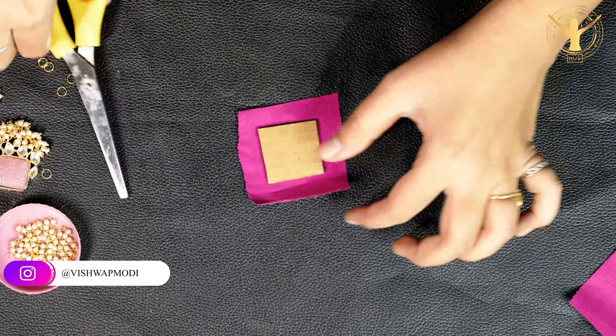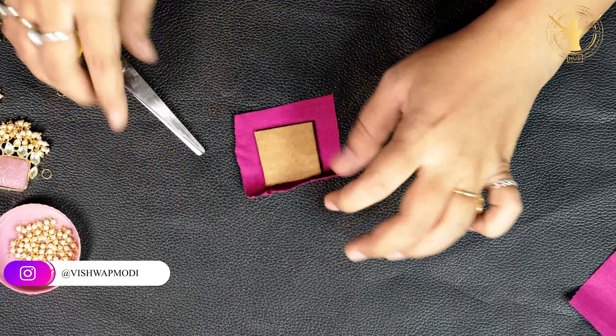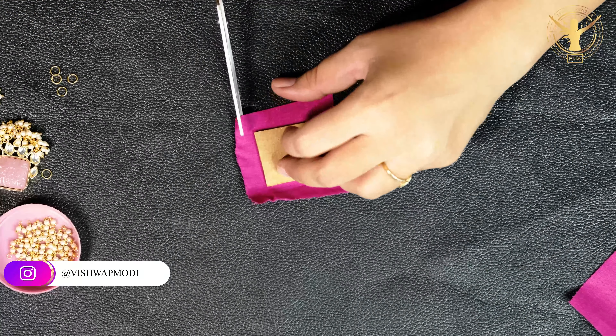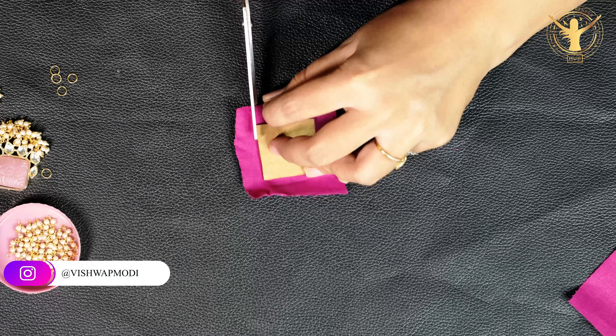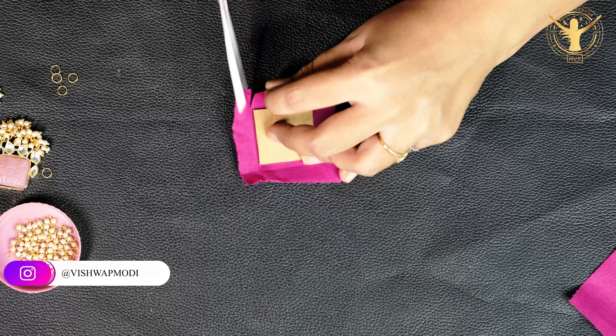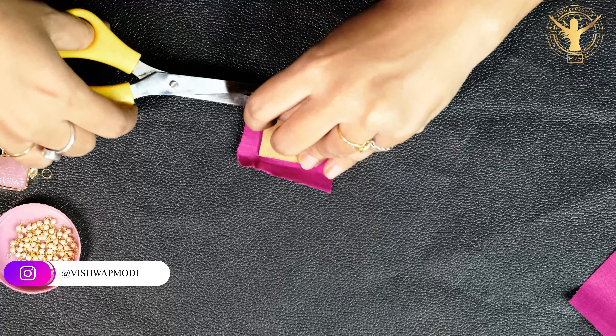This is different from what I have done in the previous video. At this time I am doing something different so we can make another finishing. I am cutting 4 corners so that I can work with a better, cleaner finishing.